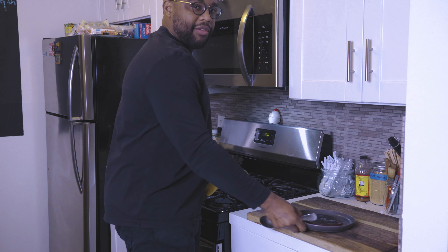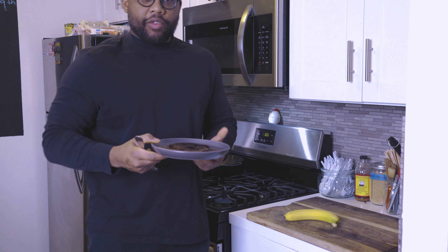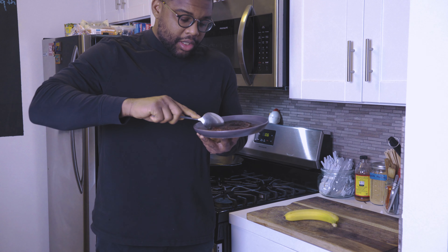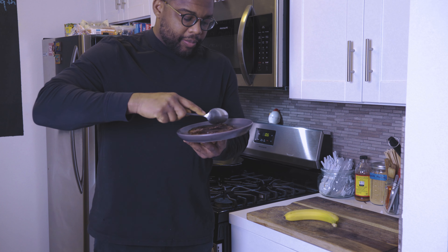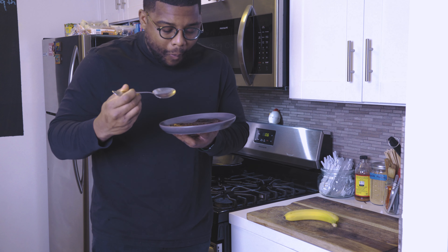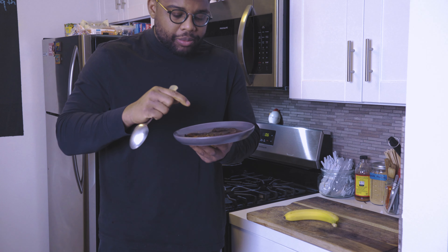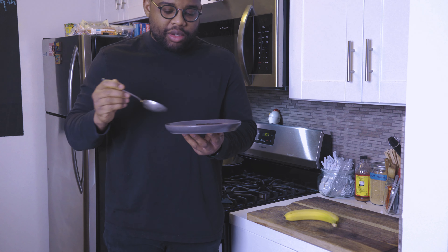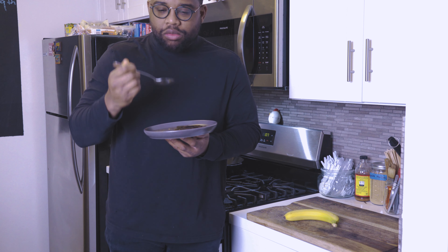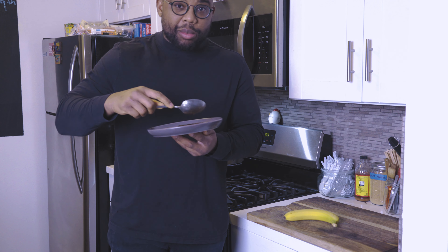Alright, there you have it — this is my protein pancake. I just made one and I'm gonna have a banana. This is gonna carry me over for about three to four hours, and I'll eat some vegetables later. Let's taste it. That's really good! I just added maple syrup and you can't even taste the protein inside. We have bananas and chocolate protein powder in there — I should have made another one!